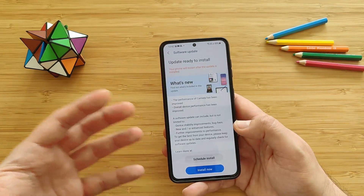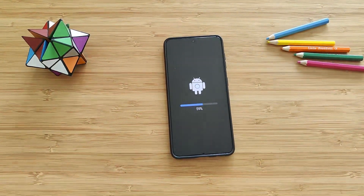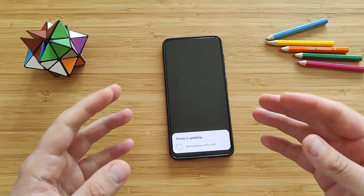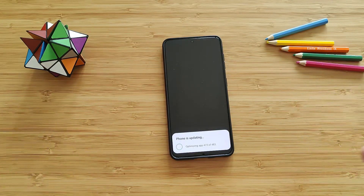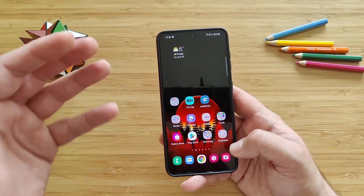So let's install the update and see all the new things. And we're now back. Every time you update your phone, just allow the first boot — it will take a bit more time, but then your phone will optimize the applications. Here it is, freshly updated.